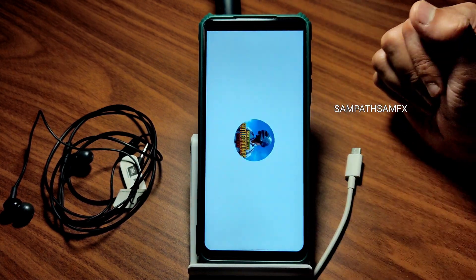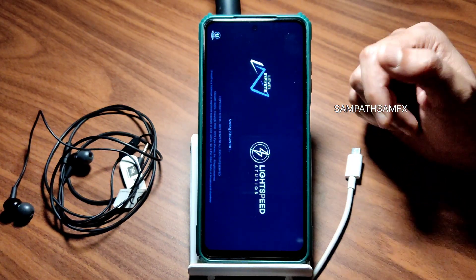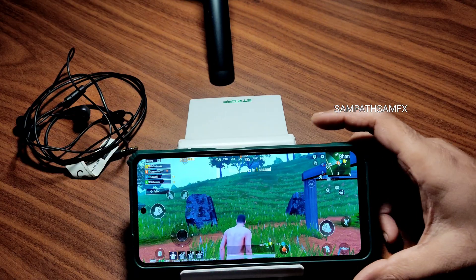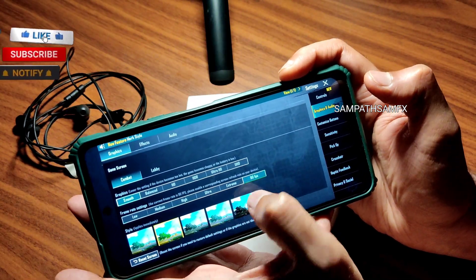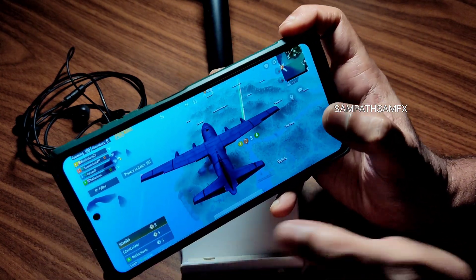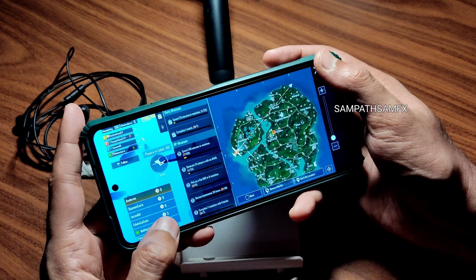Let me show the BGMI gameplay. This ROM supports the 90 FPS option — you need to enable it in Miscellaneous settings. The graphics are set to Smooth Plus 90 FPS. Let's jump into boot camp.